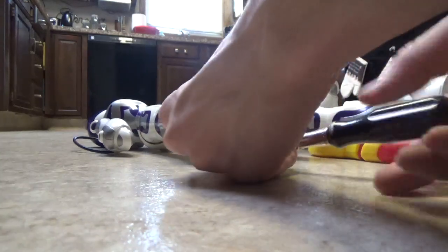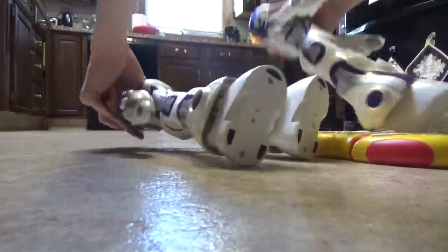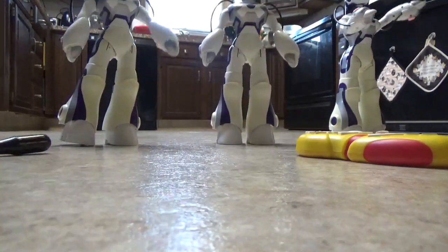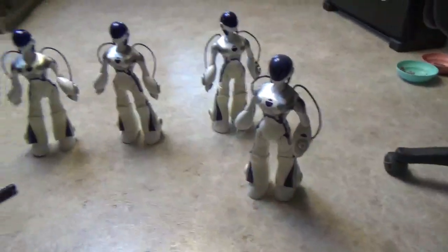I don't know what that means, but let's turn them all on — except for this one. I don't have batteries in my fried one; this is the one with the fried leg.